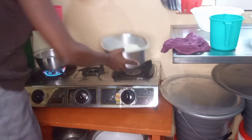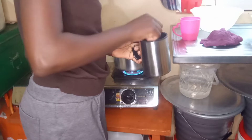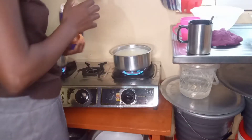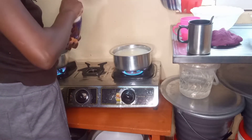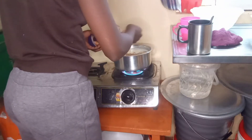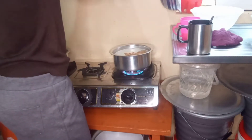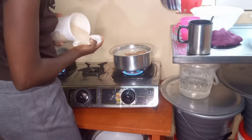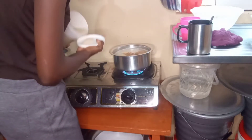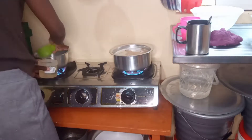I'll also cook porridge for the morning, and there is tea for all of us for breakfast. How do you normally cook your porridge — do you put the flour directly or do you first mix it with water? I always mix it with water first. And here I'm preparing tea for us — I add drinking chocolate and sugar right before anything else, so at the end I'll just stir and I'm good to go.